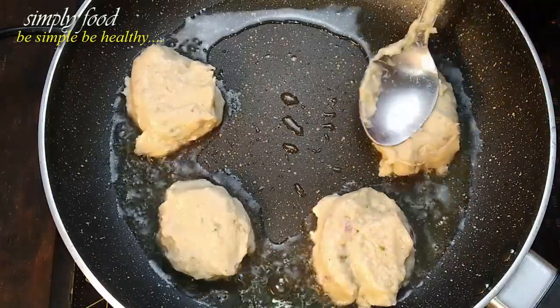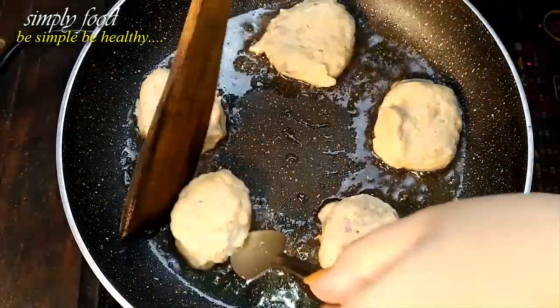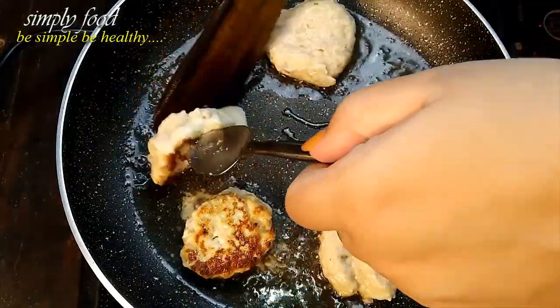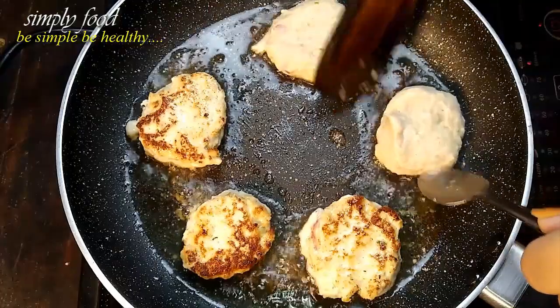This lemon chicken kebab just melts in your mouth every single time. First, cook them for 3 minutes, then turn them to the other side. You can see they are nicely tender and soft — they will just melt in your mouth. They are nicely seared too. Cook them for 5 to 6 minutes on high flame.